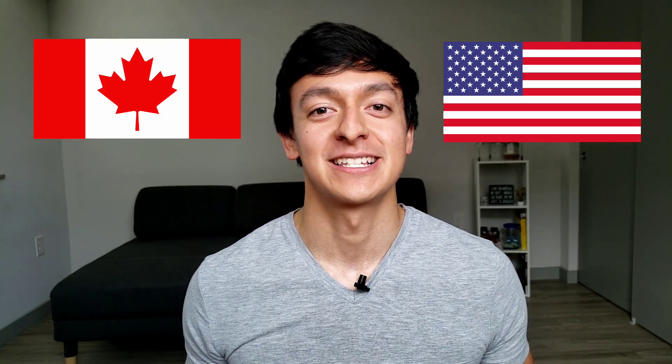What's up everybody, my name is Diego Guimei. I'm a civil engineer in training from Canada working in the US, and today I'm going to show you how to work in the US with a TN visa as a young engineer.